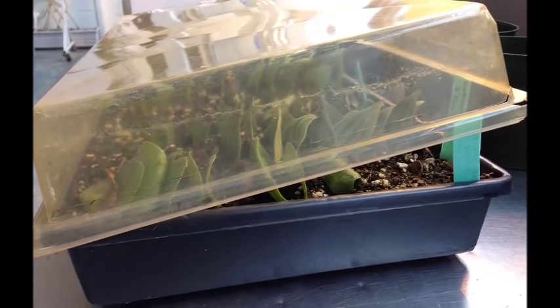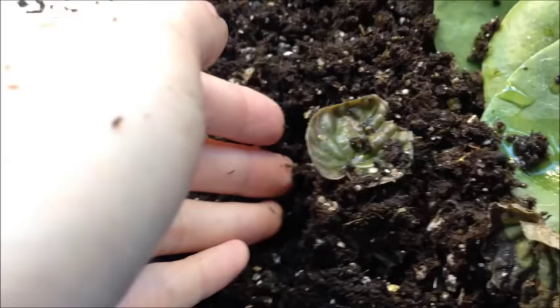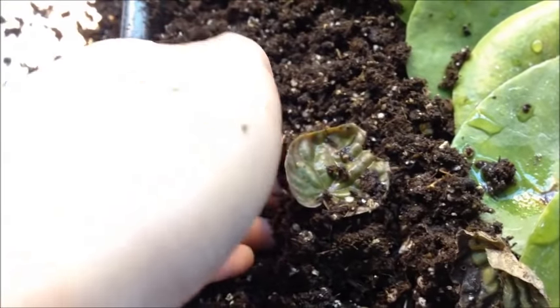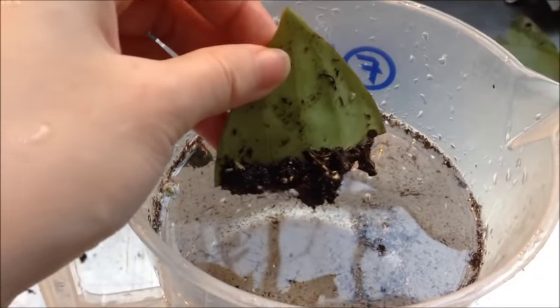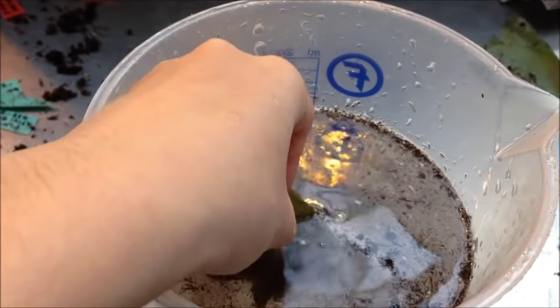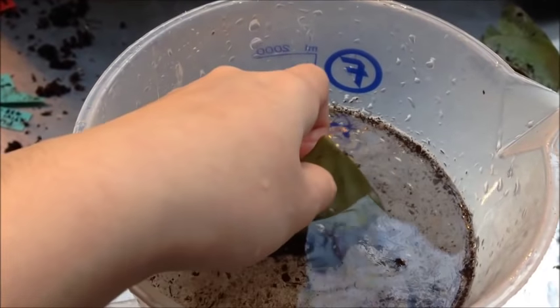On sunny days, the covers were propped up to allow air exchange. The cuttings were then harvested very carefully to minimize damage to the roots, and cleaned in water to remove excess substrate.